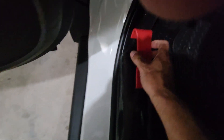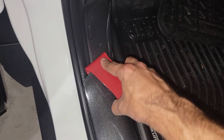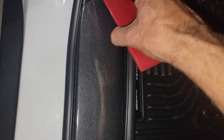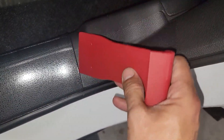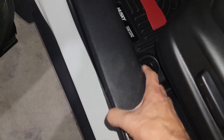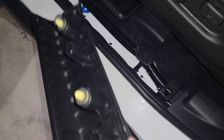We're going to put this pry tool right here — it's supposed to pop out. Listen, you can hear it popping the first one, and you don't damage your car. Look at this, it works beautifully.